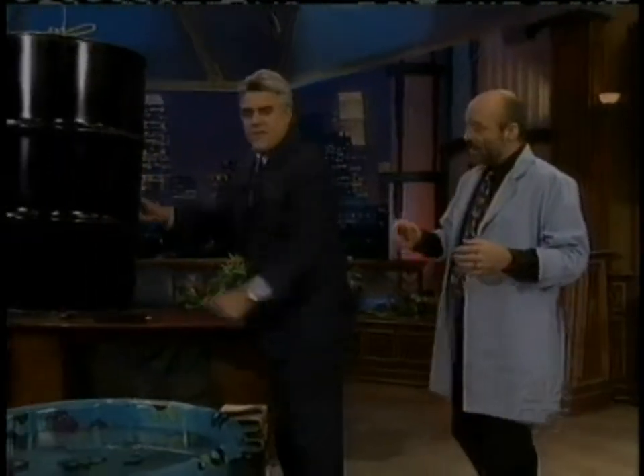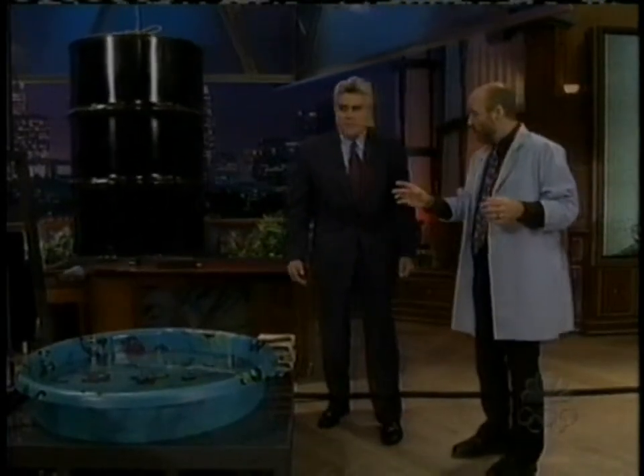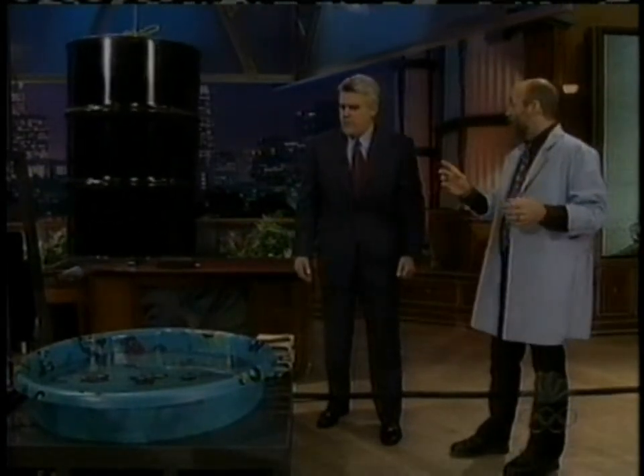Now, what is this? We have a kiddie pool. This is an ordinary 55-gallon drum, and we got a kiddie pool with some water in it. We're gonna collapse the drum using air pressure. We gotta fill it with steam first, though.